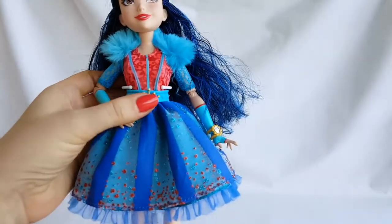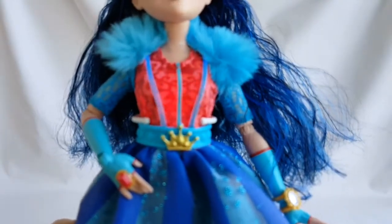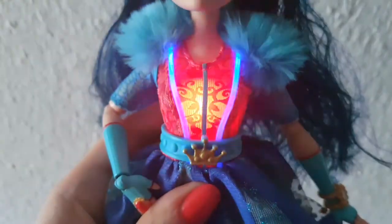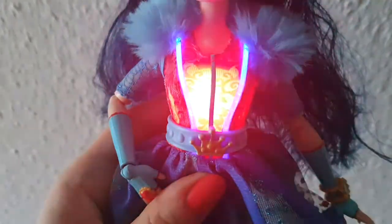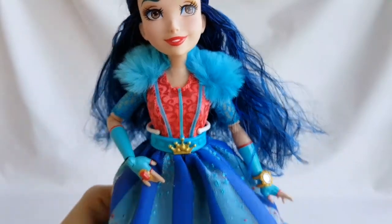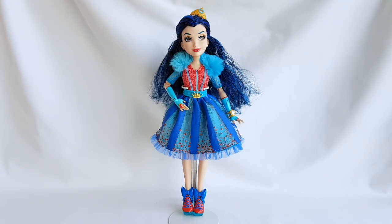In order to make her dress light up, you have to press her belly right here. And it works great! I think that Evie looks fabulous and it's awesome that her dress lights up. I was quite skeptical when I heard about it, but now that I tried it, I just love that feature.